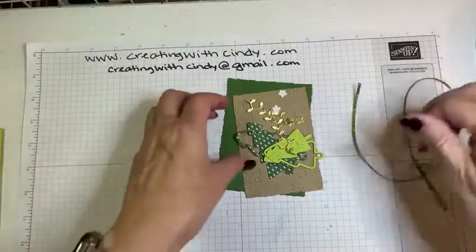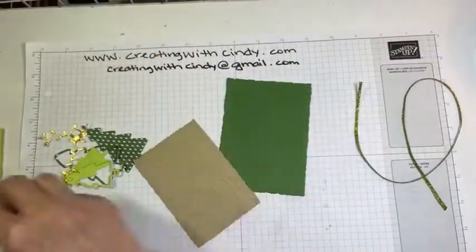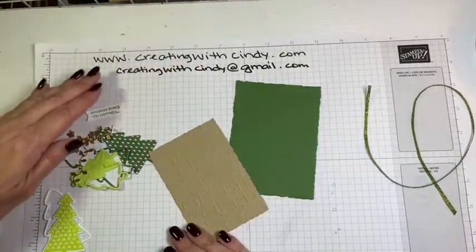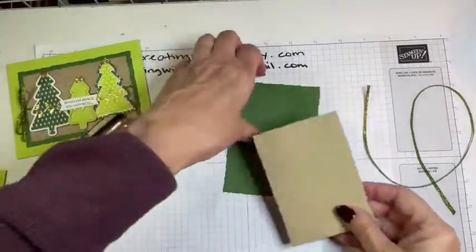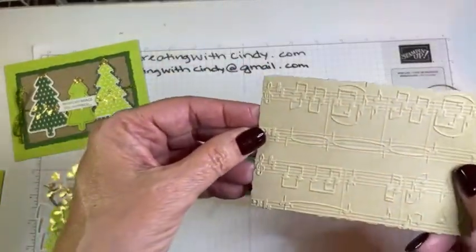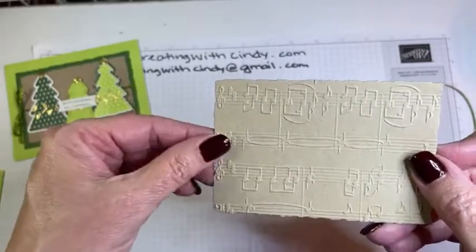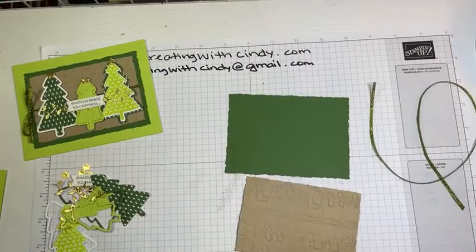I'm also using some Parakeet Party ribbon, so before we do any of our little pieces, let's add those die cuts to our stash. I'm going to put my card back up here so you can see. We're going to adhere this to our other piece. You can tell if it's right side up — if you don't read music, these notes should be on the left. So that's right side up.